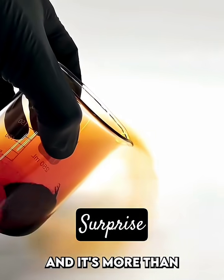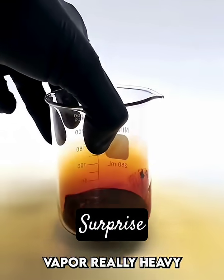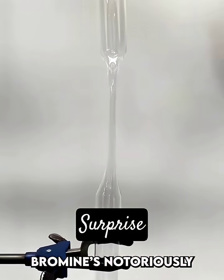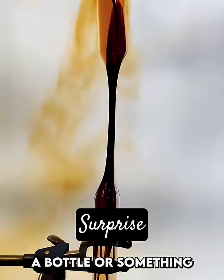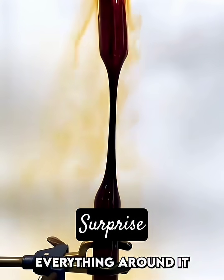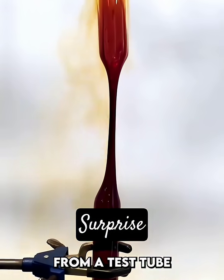Bromine's really dense — it's more than three times as dense as water — and this makes its vapor really heavy. Bromine's notoriously difficult to store, and if I just put it all back into a bottle or something, it would damage everything around it. So I have to seal it again in a glass ampoule that I made from a test tube.